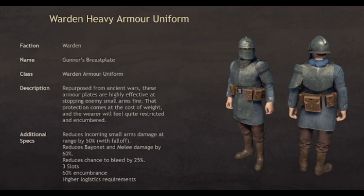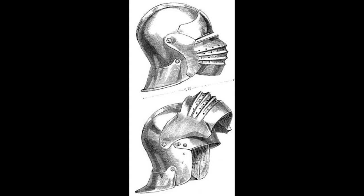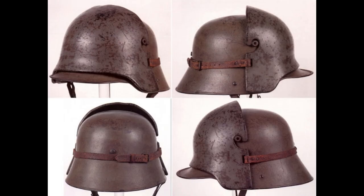Warden Gunner Breastplate. The helmet itself seems to be a more crude and modified version of the default Warden shrapnel helmet, perhaps an older pre-industrial era helmet worn by Warden cavalry or footmen of the past. The crude metal visor is partly a reference to both the Salet helmet and the Imperial German Army's Stirnpanzer plate attachment.